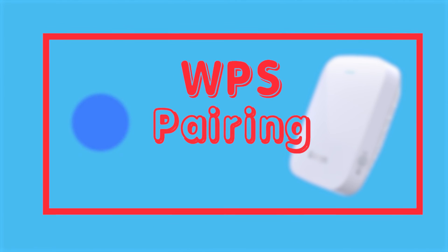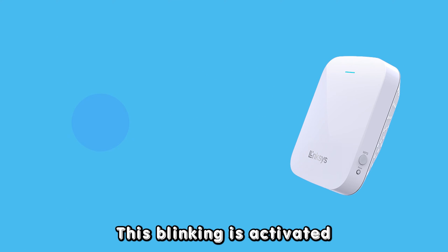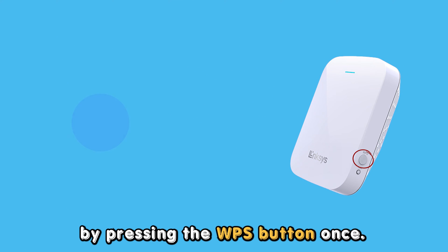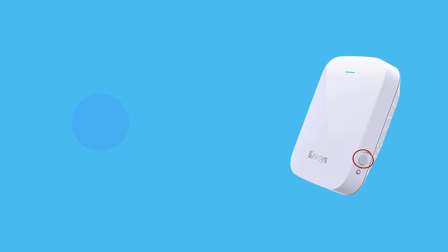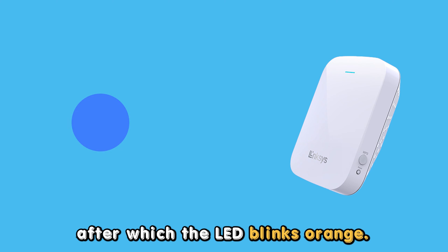The blinking may also indicate that WPS pairing is in progress. This blinking is activated by pressing the WPS button once. This can also extend for up to a minute, after which the LED blinks orange.